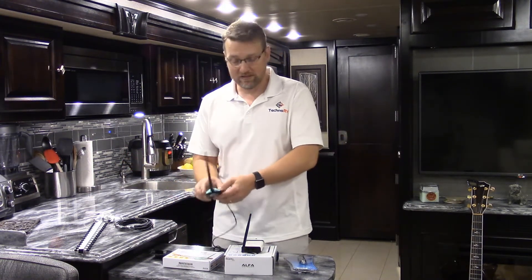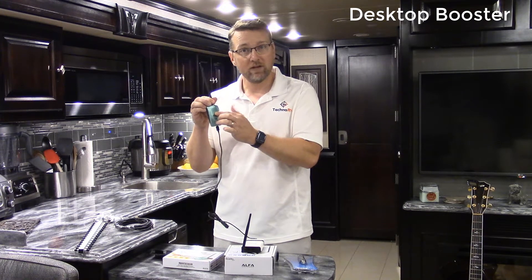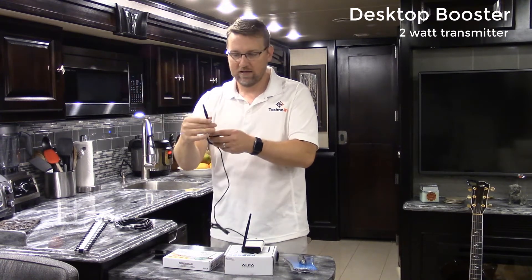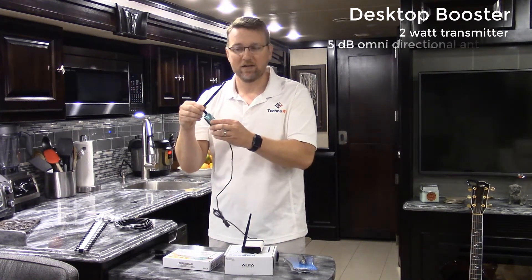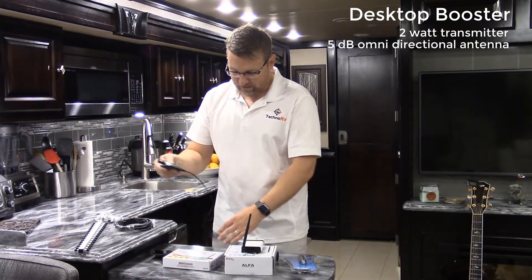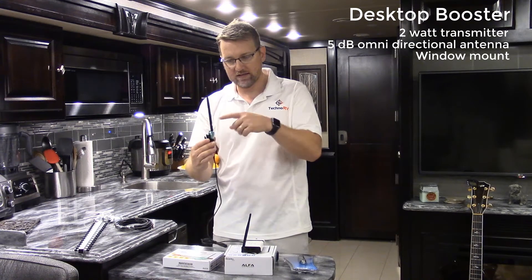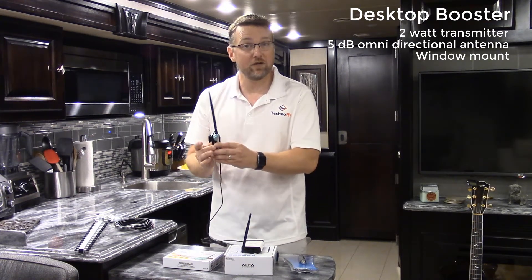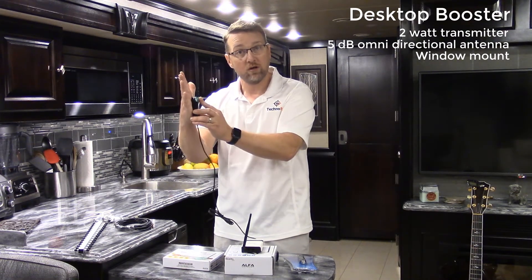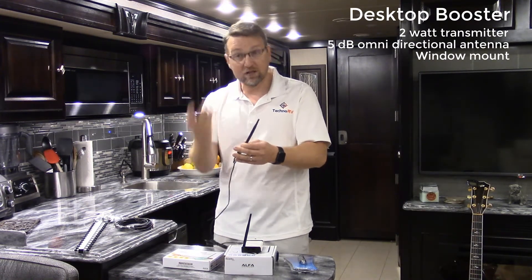The kit includes the Desktop Booster — this little unit here. This is a 2-watt transmitter, which sends your signal out to the access point you're communicating with. It comes with a 5 dB gain antenna, which receives the signal coming back from the access point. It also comes with a window mount cradle that the Desktop Booster pops into. Line of sight is very important for Wi-Fi, so this cradle is great — it has a suction cup on the back so you can place it in a window facing the direction of the access point for better line of sight.